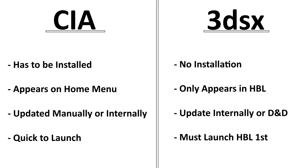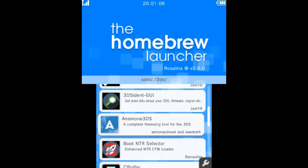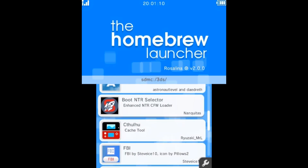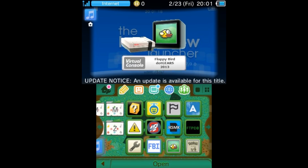For 3DSX files, there's pretty much nothing to it — just put the files on your SD card in the 3DS folder and they'll appear in the homebrew launcher. Many of these programs update internally, or you can just drag and drop the new version into the 3DS folder and it will replace the old one. The only downside is that you have to launch the homebrew launcher first before you can access any of them. So now you have to choose: launch all your programs from one menu inside the homebrew launcher, or install them directly to the home menu as CIAs.